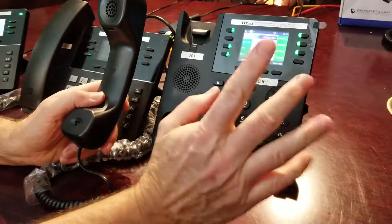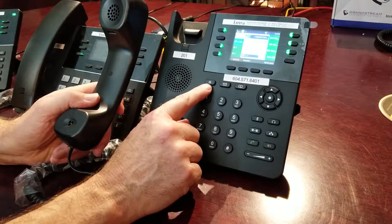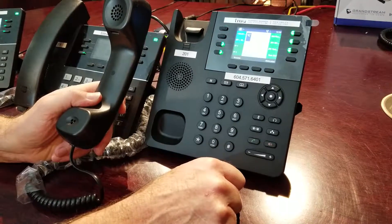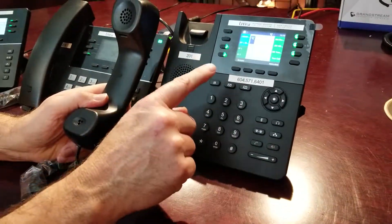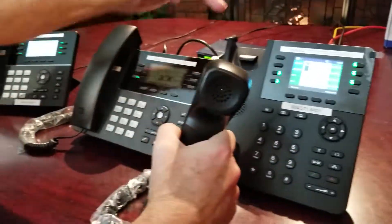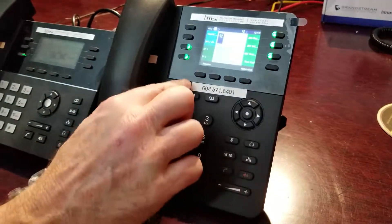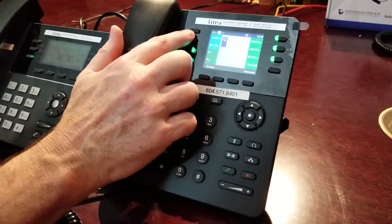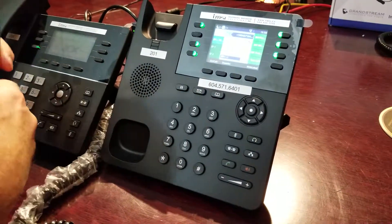Now if I want to put that call on hold, here's the hold button right here — press hold. The message on hold is playing. That is only on hold on your phone, no other phone in your system, just that phone. If you want to pick that phone call back up again, a couple of ways to do it: press resume or press the flashing button. Resume — and I've got the call back. That's how you do a call on hold, so simple.